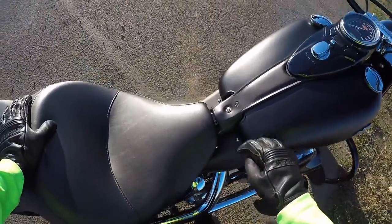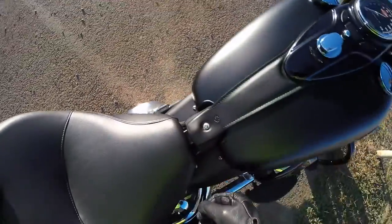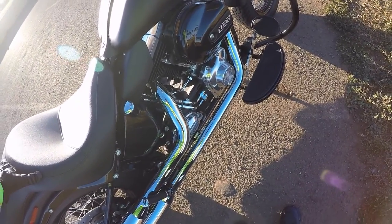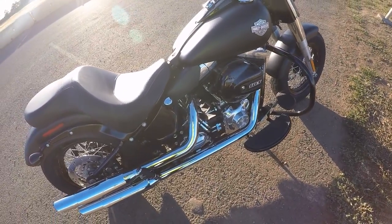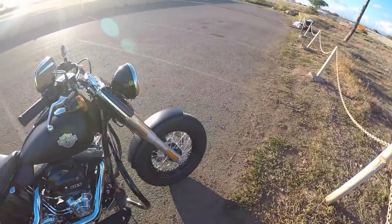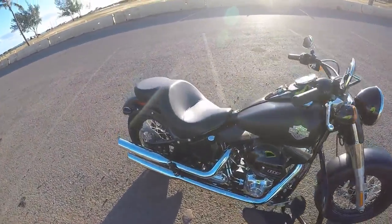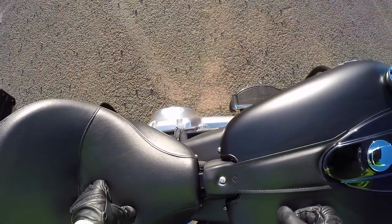I installed this fender heat shield kind of doohickey. Harley sells it and it's a money maker because some things got overhot and almost fried when you're sitting at red lights on these Harleys because they are air cooled. They don't have radiators. Yeah, this thing was worth every bit of 90 to 100 bucks or whatever I paid for it.